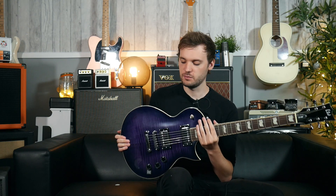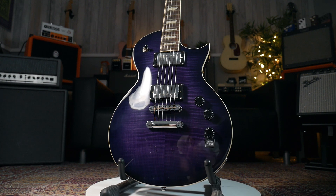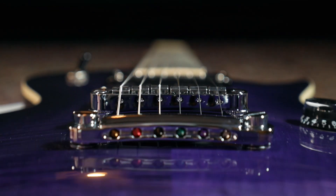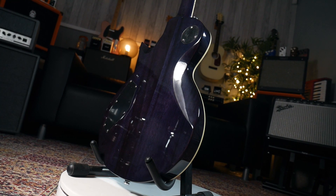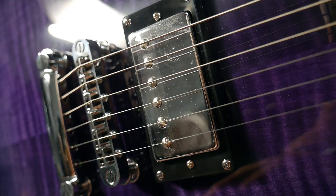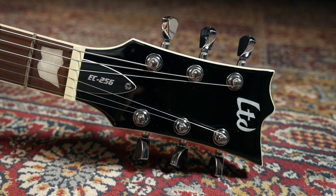This is the guitar I've ended up with — it's the LTD EC256. The reasons I chose it: it has two humbuckers, it's got a fixed bridge, and most importantly it has a coil tap feature on the volume/tone pot. That enables you to drop the output from the humbuckers, which means you get a slightly nicer clean tone rather than running full fat humbucker into an amp. The guitar is also a single-cut shape, which is quite friendly for hard rock and metal players. The neck is comfy and thin but not too thin — it's got a nice amount of chunk on it. Let's have a listen to how it sounds.